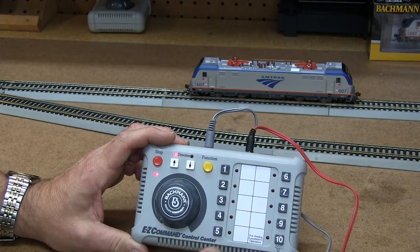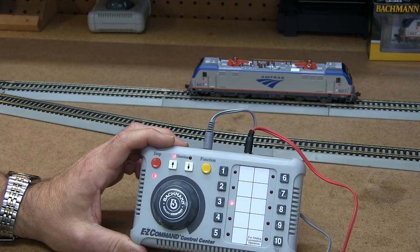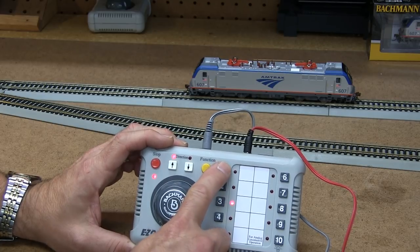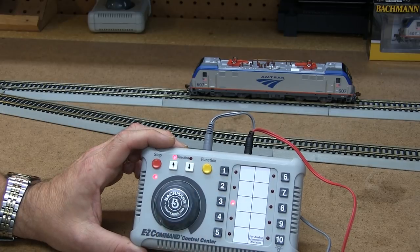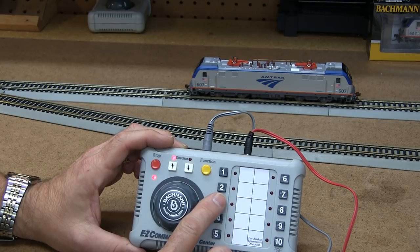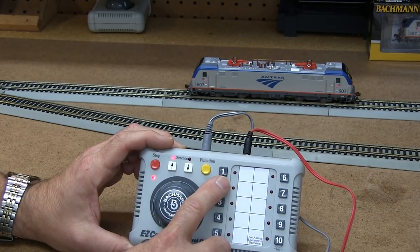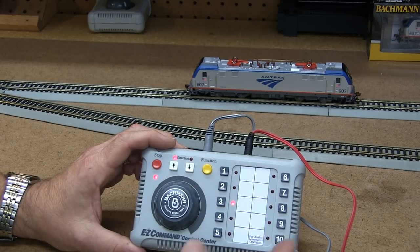Now my horn is set lower. To bring it back up, I hit 8 four times again — 'Welcome to Audio Assist.' I navigate to adjust sound volumes, rotate to the horn long, and press button 2 to increase the volume. That's pretty loud now, so I save it with number 8 — 'Saved' — and exit with button 0. 'Goodbye.'